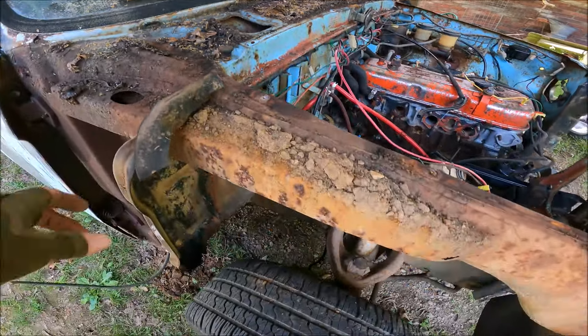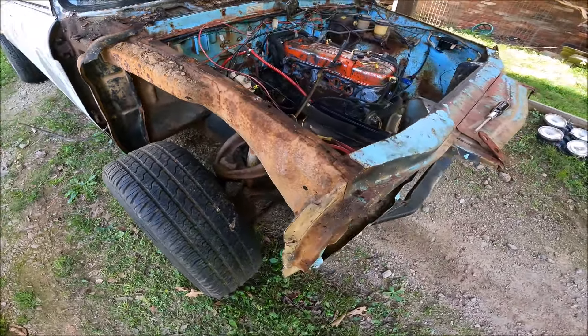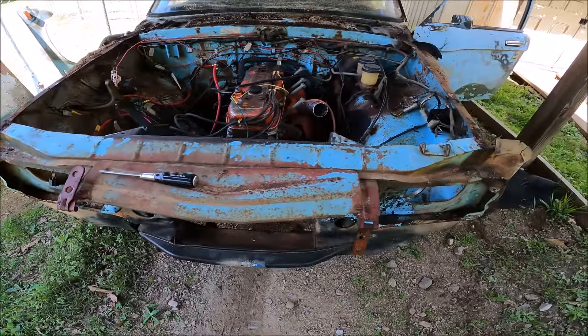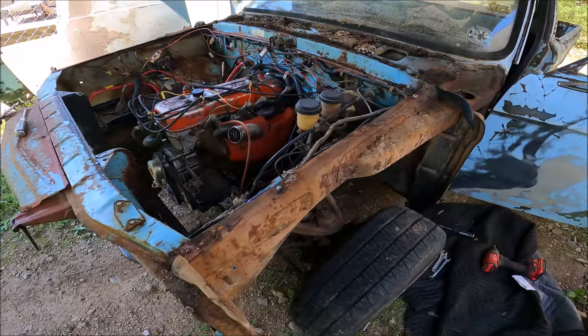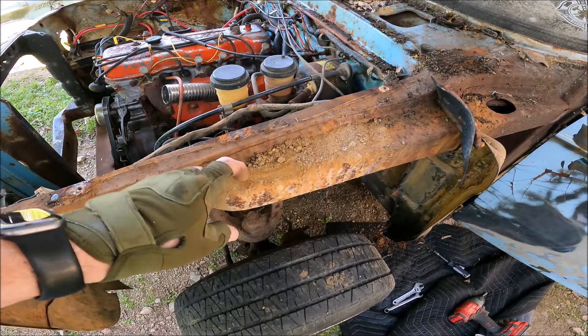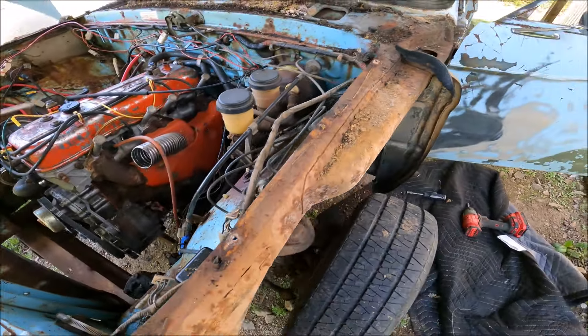And that cowl under the windshield was pretty nasty. I'm pretty sure this truck was submerged in water for a period of time — there was even a watermark on the seat. The core support, however, is pretty solid. It's got quite a bit of metal left there. I thought it would be rustier than that.